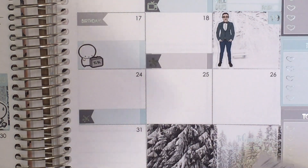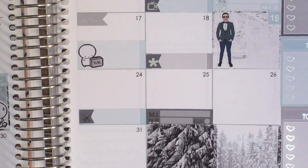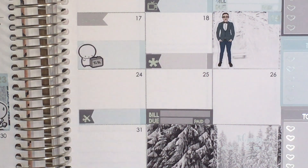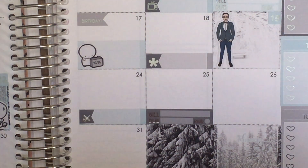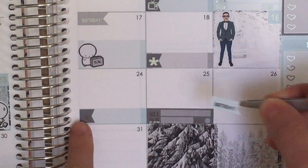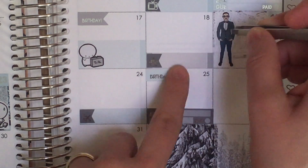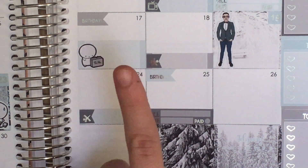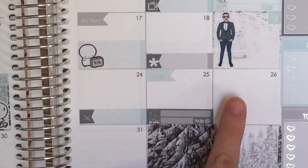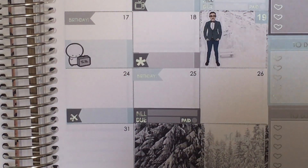The 25th is also a friend's birthday. I'll grab a birthday flag for that. Then on the 26th we are going to see Wicked — I'm so excited! I want to use one of these foiled labels since it's a little more special. These tickets to Wicked are actually my partner's and my Christmas gift from my mom.